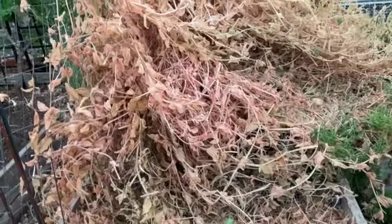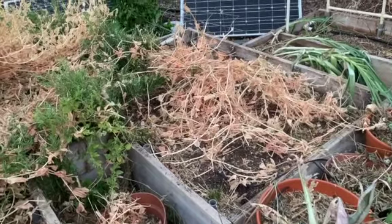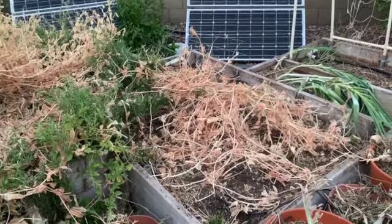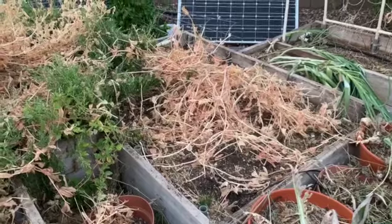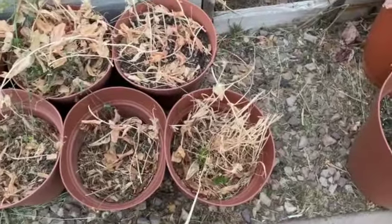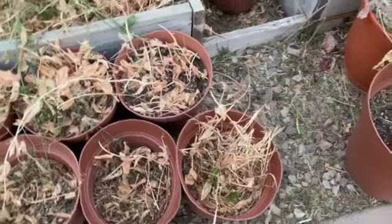The next thing I'm going to do after I finish this is tackle this bed here — dig up whatever potatoes are still in this bed, if they haven't rotted or dried out completely. I don't have to empty all these pots that have potatoes in them; let's see if there's anything worth salvaging in those. At any rate, that's about all for now.